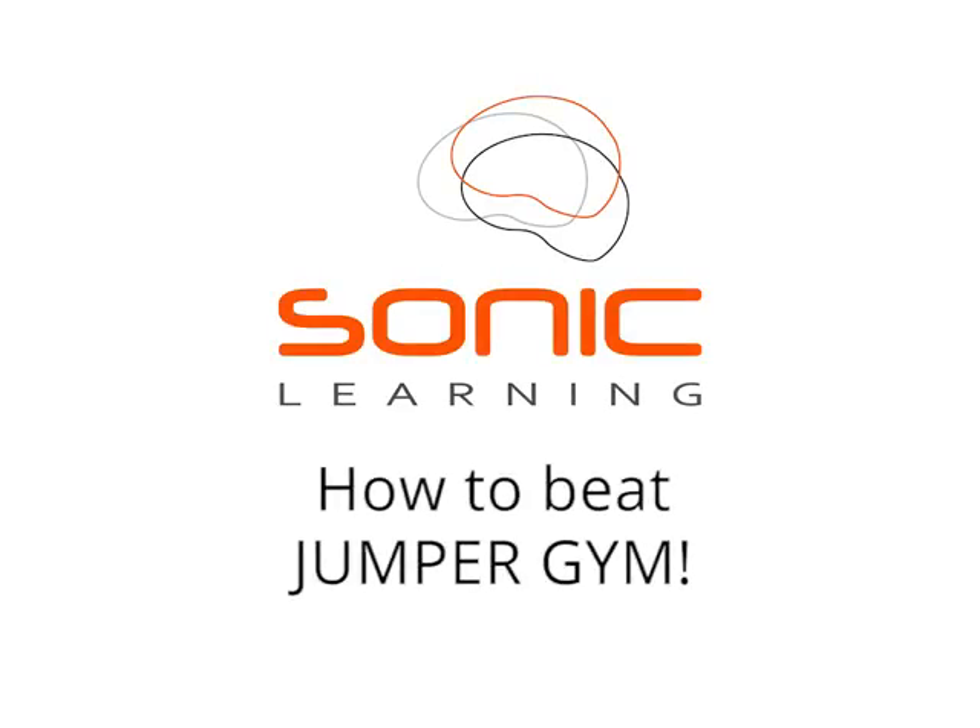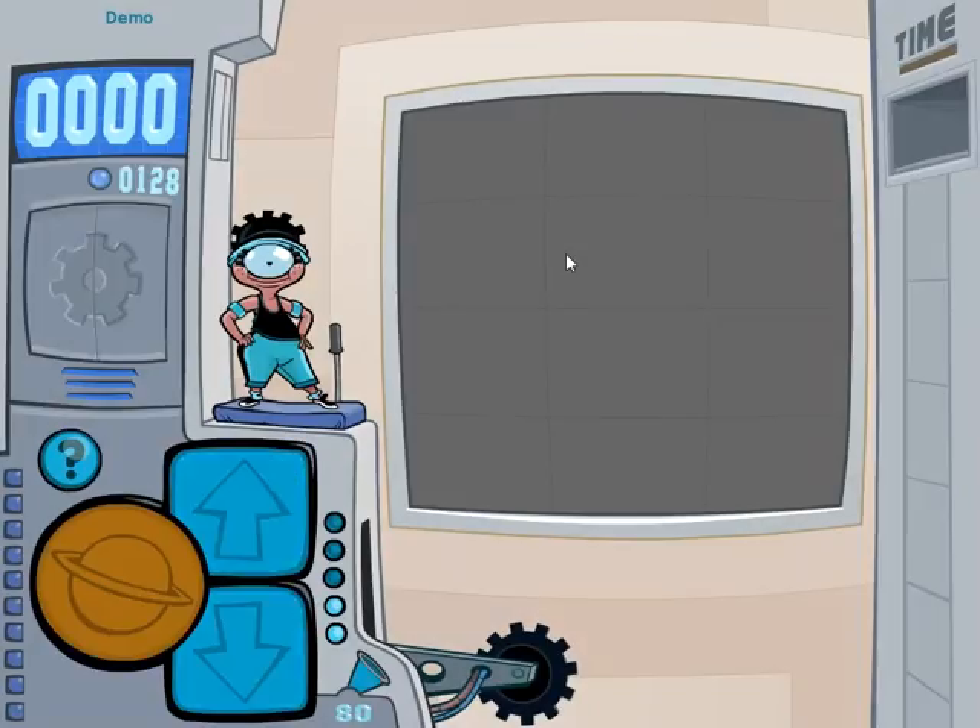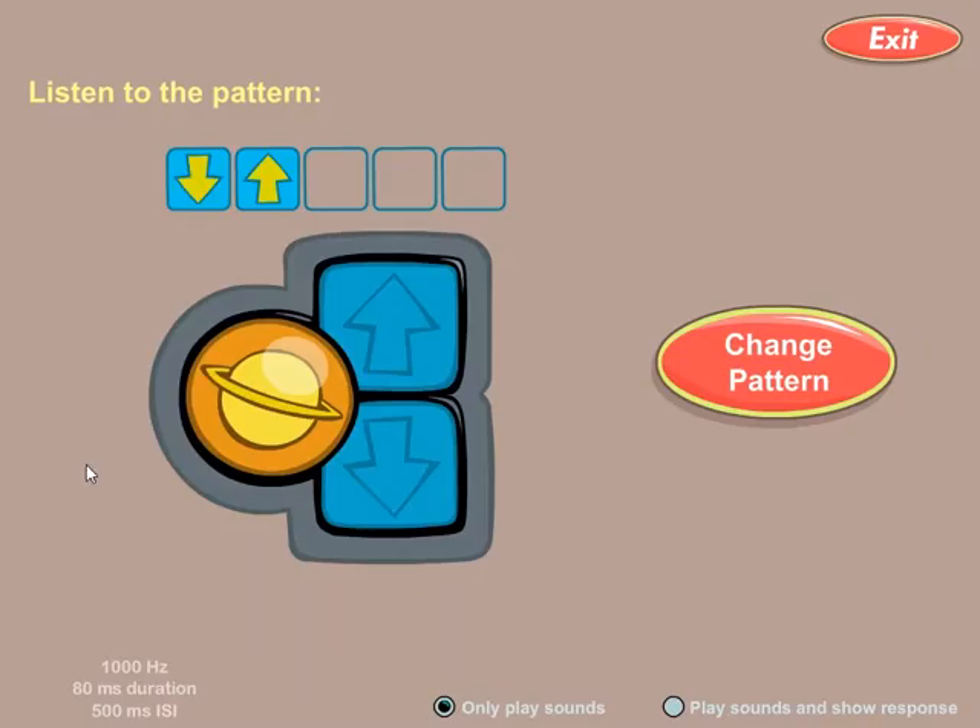Hi, welcome to our tricks video on how to do really well in Jumper Gym. Let's go into Jumper Gym. This has shown me an example of the types of sounds I'm going to hear. If I want some more practice listening to the kinds of sounds I'll be hearing, I just need to click on this question mark to go into the help mode.